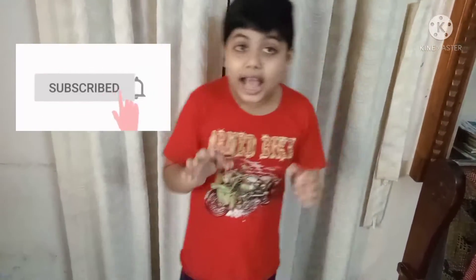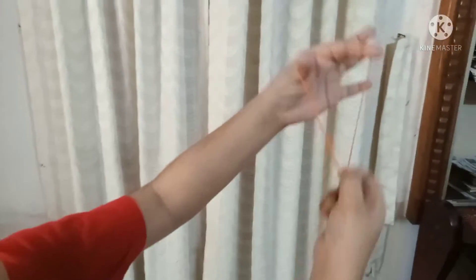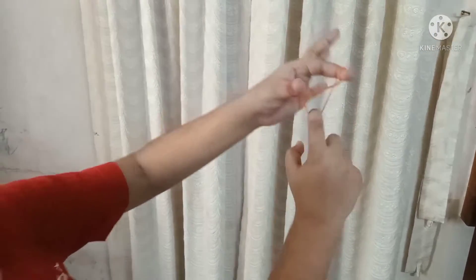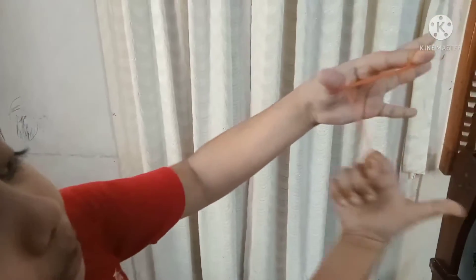We are going to show you how to use the alphabet and alphabetical letters. I will show you how to use the alphabet at the top.